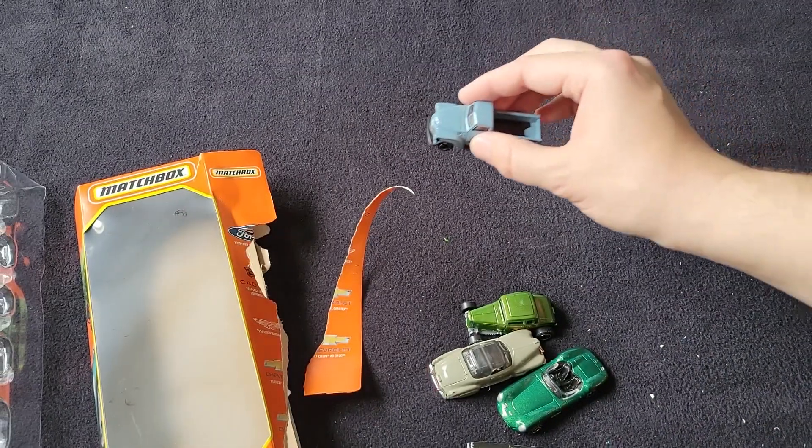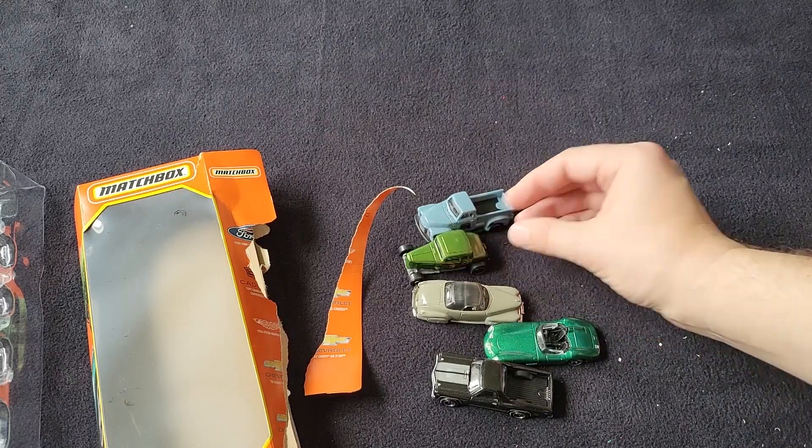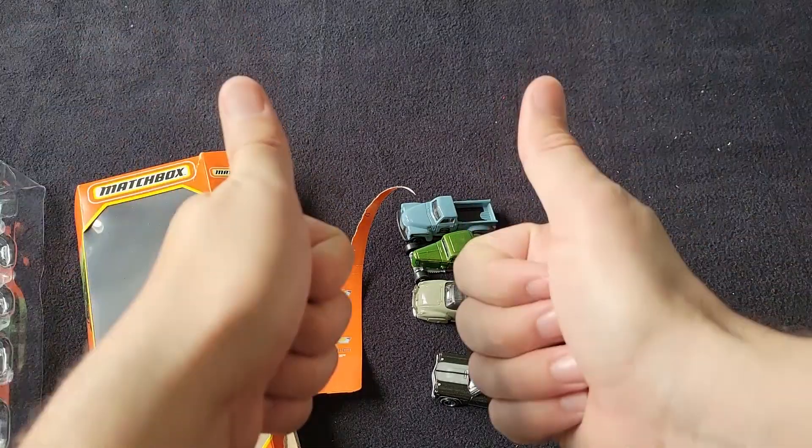Such an epic five pack. So there you have it — there's the Coffee Cruisers 4. Let me know if you've been able to find this five pack on the pegs. If you have, what casting is your favorite? And until the next one, have a good one.